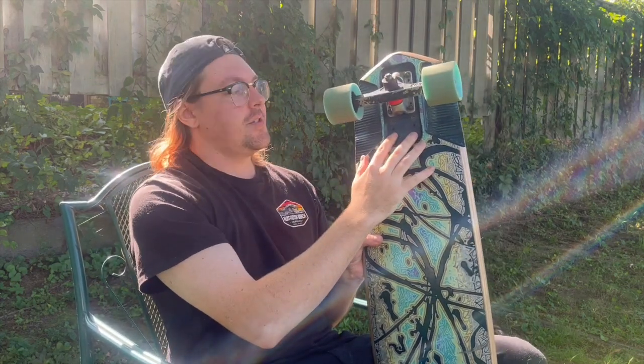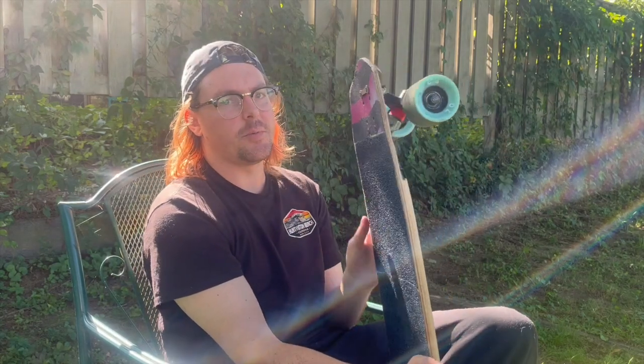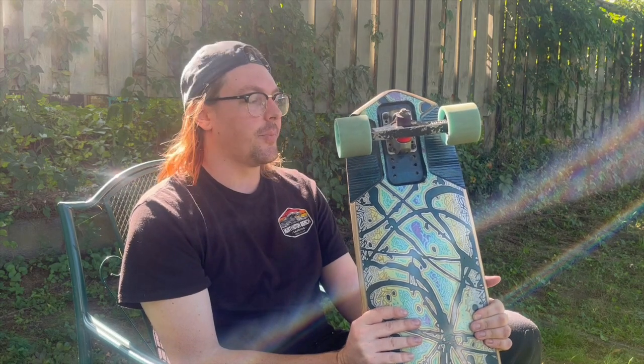I put my truck all the way back in terms of the wheelbase options, because with these cast Rogues — I think they're 150 millimeters — it puts my back foot just in front of my back truck rather than directly over it. If you prefer that directly-over feeling, there are plenty of other wheelbase options to compensate, so you can get the feel out of your micro drops that you enjoy. This is just my personal preference.